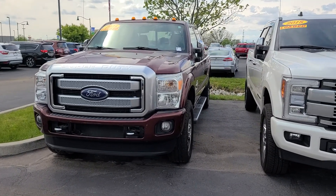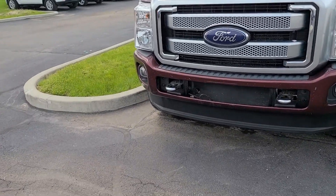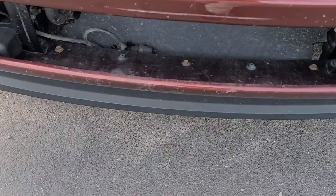Hi, I'm Steve McCullough. I want to do a quick walk-around video on this F-350 that you wanted, pointing out all the scratches and things on it.